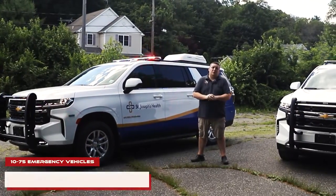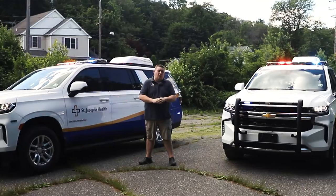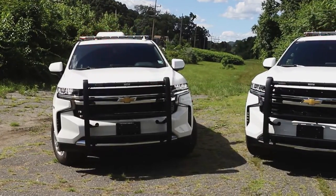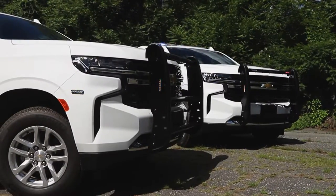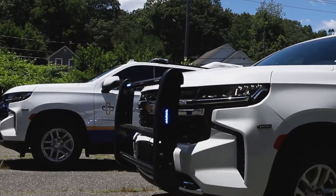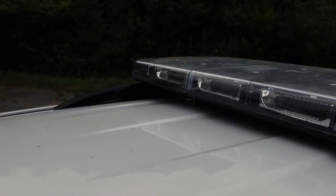Off the bat, SoundOff Signal's Blueprint Electrical System with sync — you can see that both of our vehicles are in park mode and all the patterns are synced. This is great for scene safety, helps reduce distracted driving, and works great when you have multiple vehicles in your fleet. You're able to synchronize the patterns when you pull up to an accident scene, and your arrow stick patterns can all be synced, adding a lot of additional safety features.